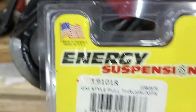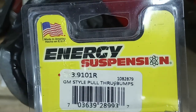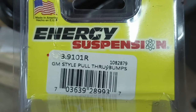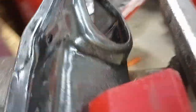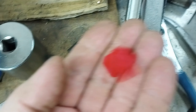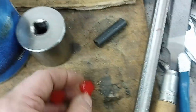I found that these Energy Suspension bump stops for 1970s half-ton trucks, part 39-101 in polyurethane — these fit. They're pretty much the same size as the originals that were in here. They're a little bit taller, the bases are wider. I did have to trim — it's definitely way too wide to fit the slot, so you've got to cut a little bit off.